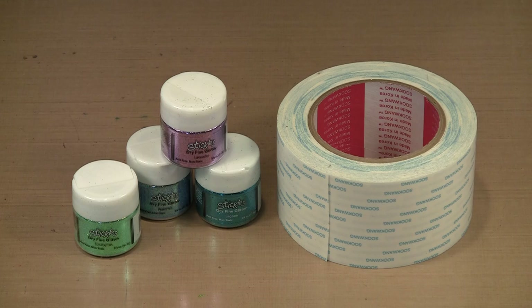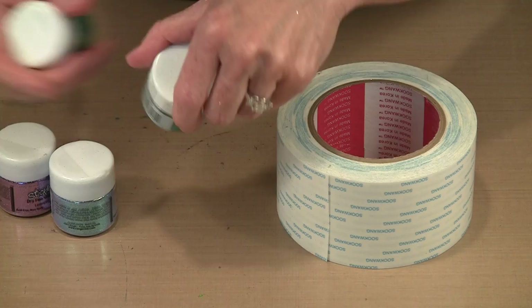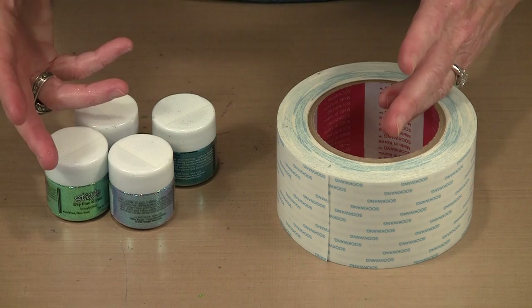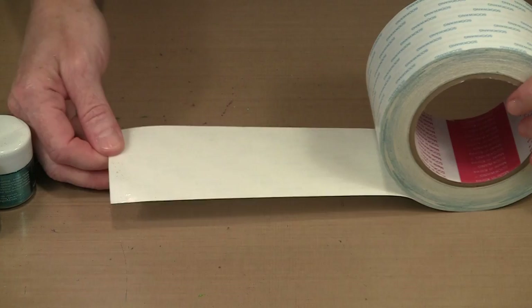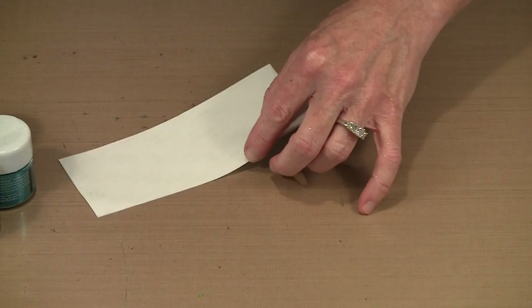If you are in fact a glitter girl, I think you're going to really like this technique. I've assembled some colors that I know will work together: lavender, eucalyptus, waterfall, and lagoon. I'm going to put these together on some score tape and create some self-adhesive glitter stickers. I like to use two-and-a-half-inch wide score tape, cut in eight or nine inch pieces, and I actually store them in Ziploc bags. I typically do a bunch of this at once.